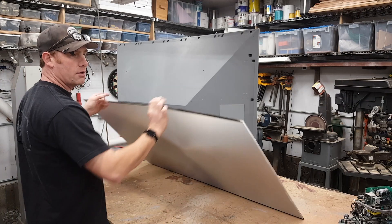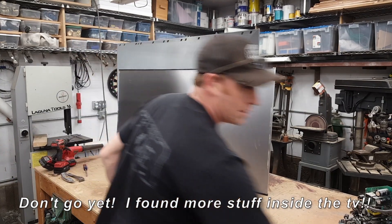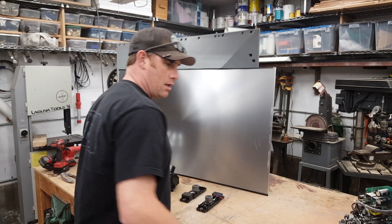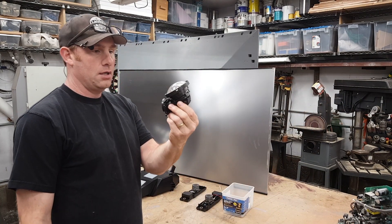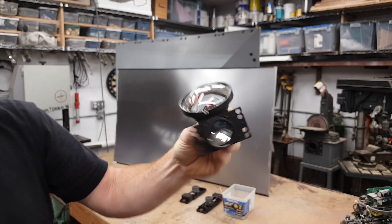All right, let's go over what we salvaged. Got a couple little rectangular speakers, kind of a bass speaker, a whole bunch of little screws and a fan, and this really cool little lens that does some crazy stuff.